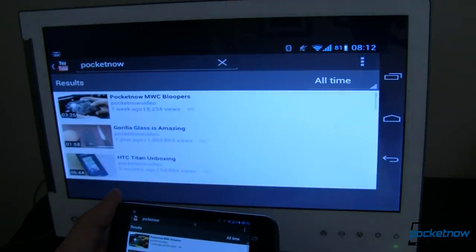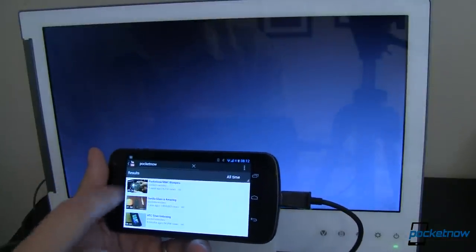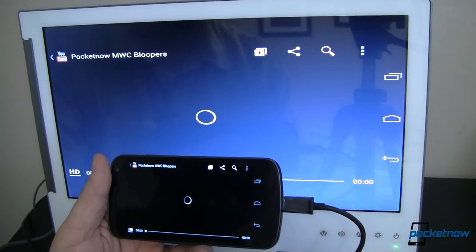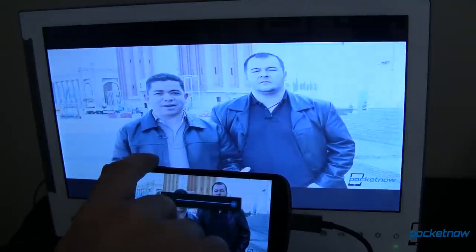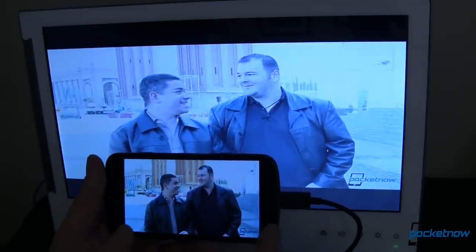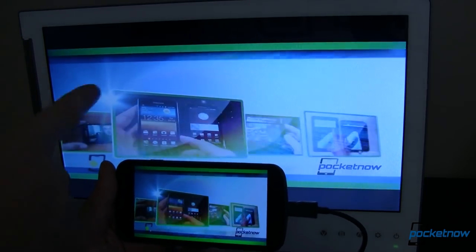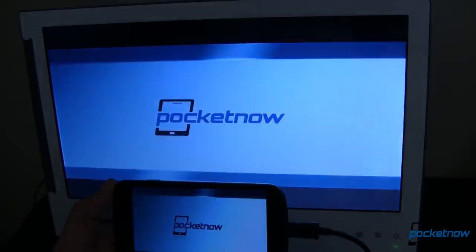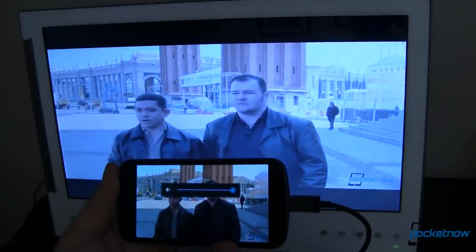Let's search for Pocketnow and see if we can find a good video to play. Here I've got the Pocketnow MWC bloopers video — let's go ahead and launch that. It takes just a minute to stream. You'll notice it's playing really good. The screen looks a little bit crisper, cleaner, truer colors down here on the Galaxy Nexus as compared to the Onlap. But that's really not a big deal if you're not comparing them side by side. You'll notice there's no audio — I've got this thing cranked up to the max, there's no sound.